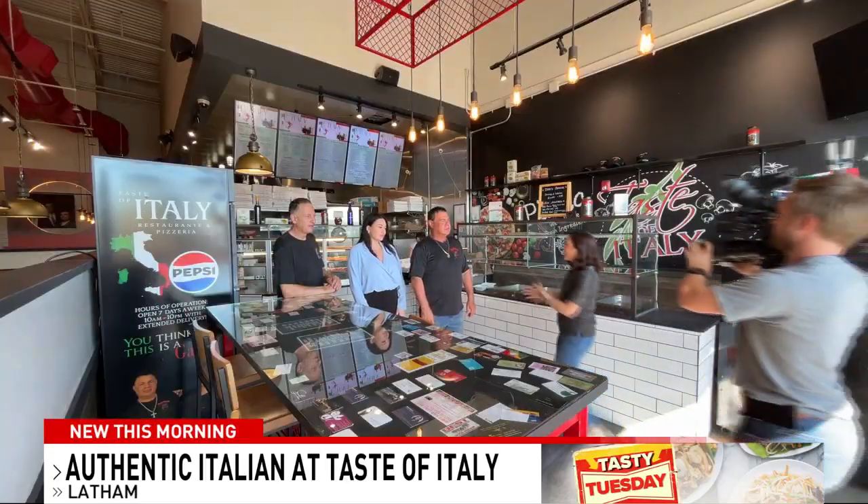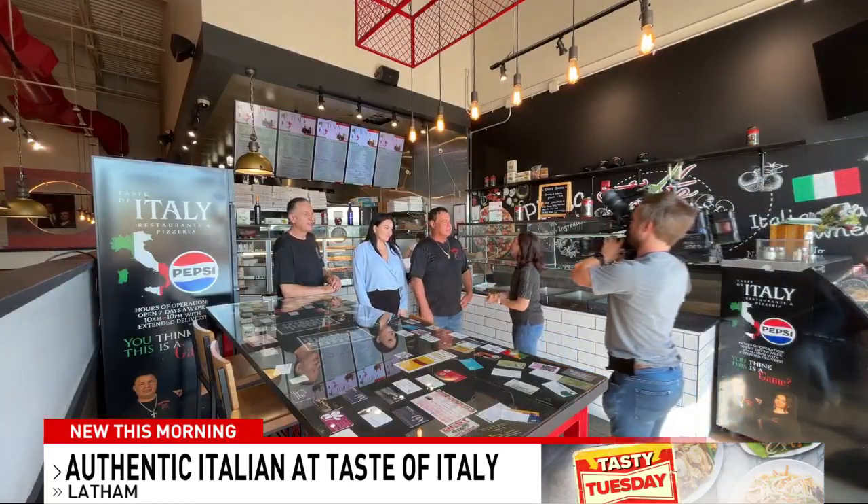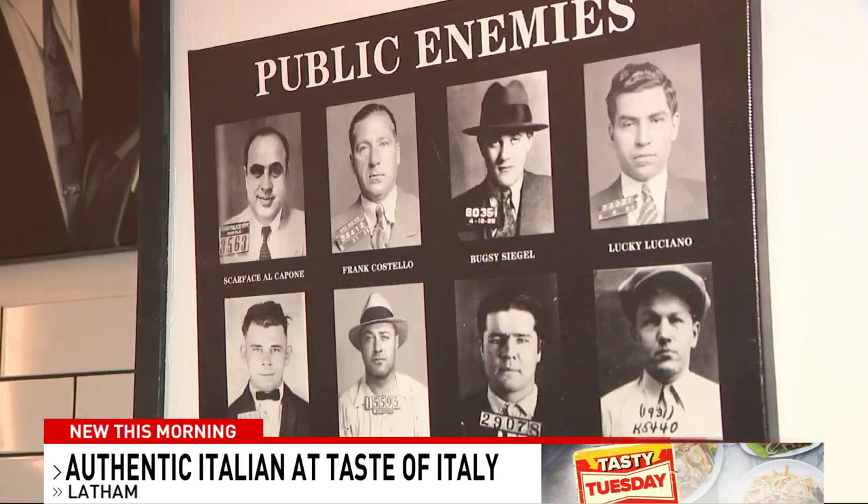I'm joined here by the owner, Frank, and his wife and his crew. Frank, first, tell me a little bit about Taste of Italy. I'm seeing a lot of mob pictures around here — what makes this place so special?